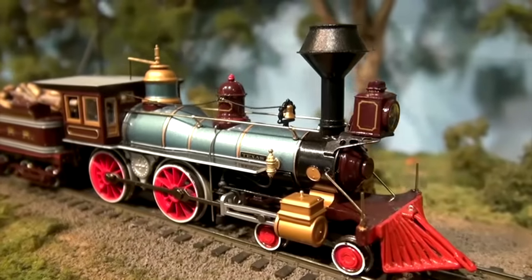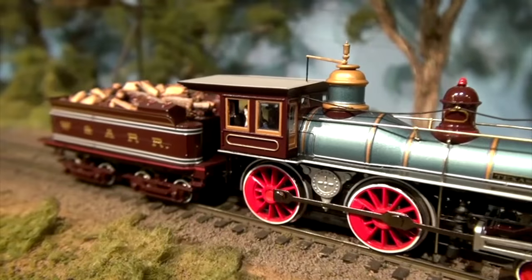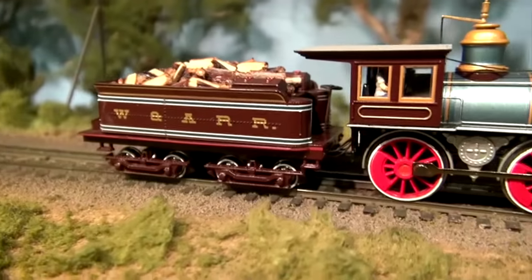This is What's Neat for February 2017. I'm your host, Ken Patterson, and this month we've got a great show. Our friend from Soundtracks, George Bogutak, stops by and shows us a beautiful 4-4-0 locomotive that Bachmann makes that he's tricked out with details and sound. It's a very beautiful model to see this month.